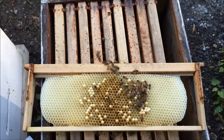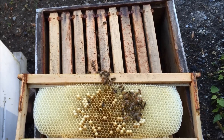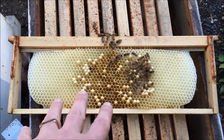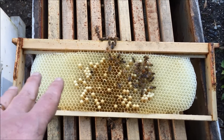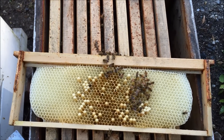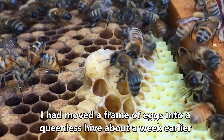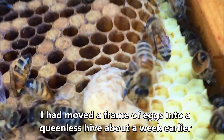Not necessarily will these drones be the ones fertilizing my queen — probably not actually. But I know that if my queen is raising drones, then other hives will be raising drones too. When my queen comes out in about a week, she'll be able to get mated because there'll be lots of other drones flying around.